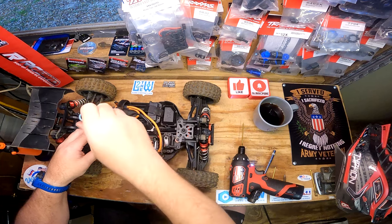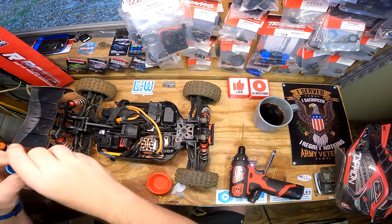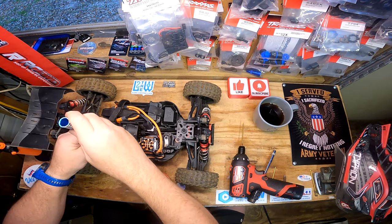All righty, so now we have the fan. As far as I know, I don't think this calls for any kind of Loctite - I've never seen Loctite on any fan I've taken off. Now we can connect it.